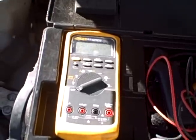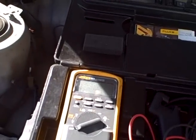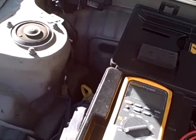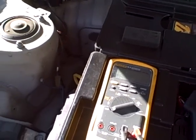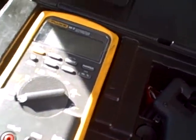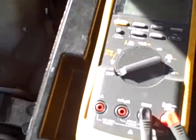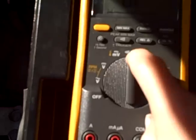This is my pride and joy — this is my Fluke 88.5 automotive multimeter that I got for my automotive classes. It's fantastic, and I got a good price on it. As I put my leads on here, I'll show you the close-up of the multimeter. So we're going to put it here on ohms — you see the little ohms symbol?